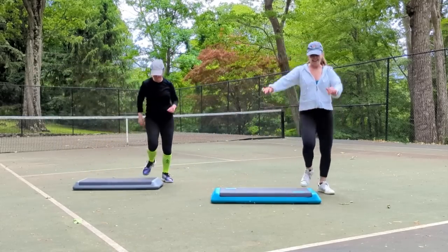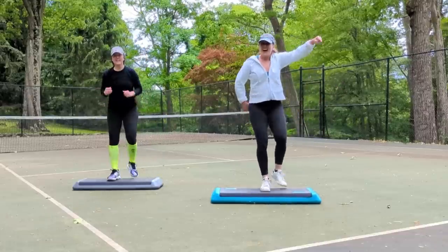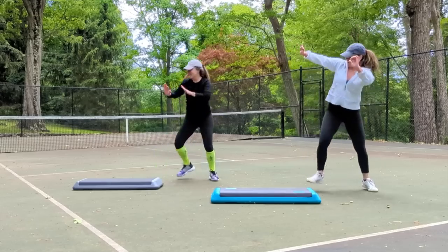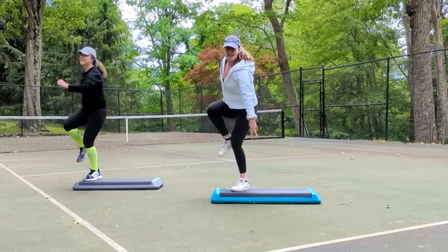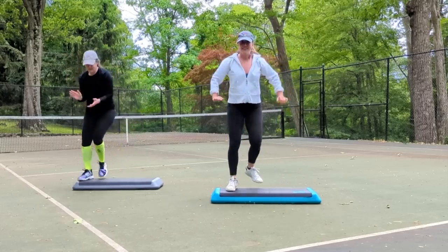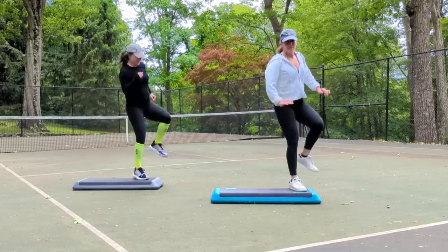Single knees. Repeater. Last time. Basic right for two. Wide right. Step touch on top. Step touch on the floor. Grapevine right and left. Single knees. Repeater. Lower. Left leg. Basic left for two. Wide left. Two times. Step touch on top. Step touch on the floor. Grapevine left and right. Single knees. Repeater knee for three. Take it to single knees.